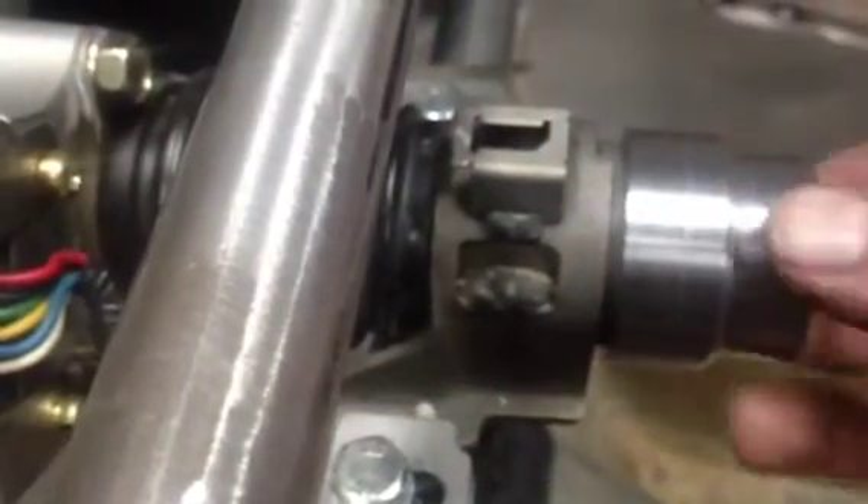Once the bearing comes - unfortunately it's not here yet - and I've confirmed I've got the right tolerance for the bore, I'll weld this to the tube so it becomes part of the tube and the roller bearing will be the bearing support. It leaves me a lot of free room here for my quick release, which is actually quite long.